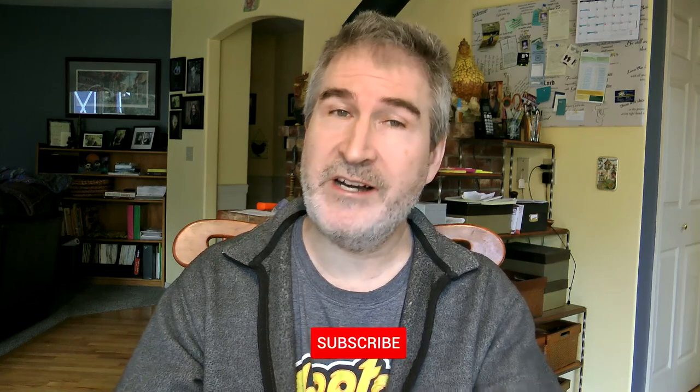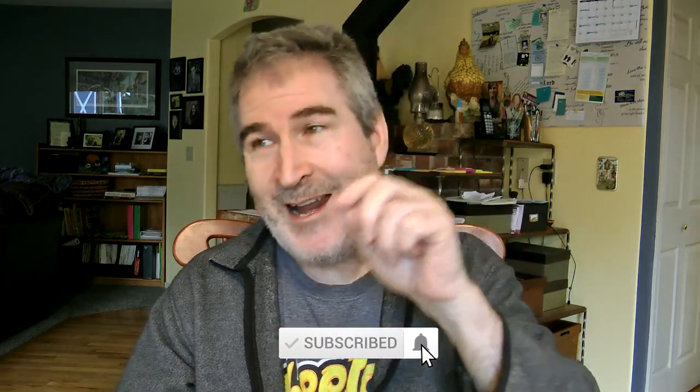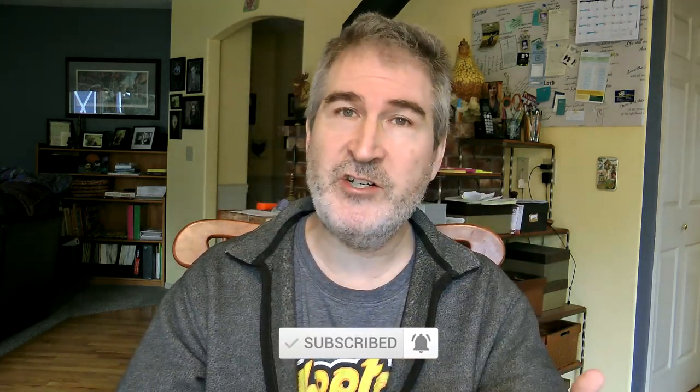If you haven't subscribed to the channel already, you can hit that little subscribe button and the bell notification — that'll let you know anytime I put out a new video.